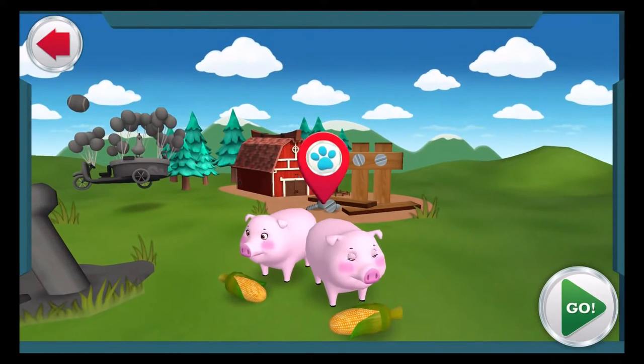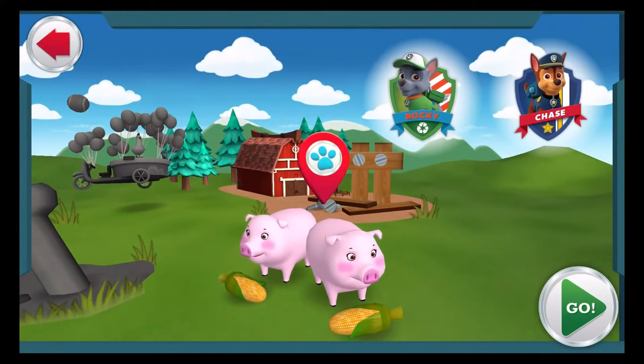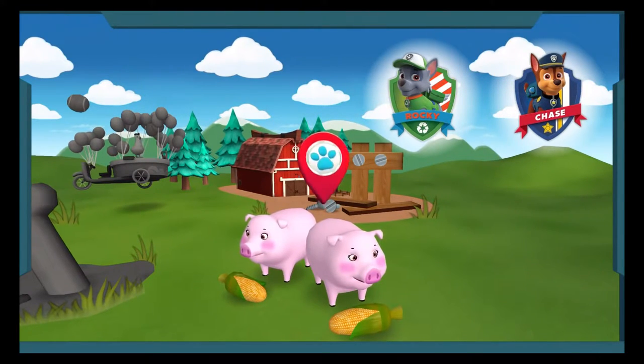Farmer Yumi's pigs are on the loose. We need to get them back into their pen. Rocky can put corn in the pen to lure the pigs back. And Chase can use his megaphone to call them home. These pigs will be home in no time! Chase is on the case!